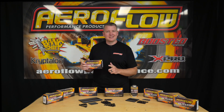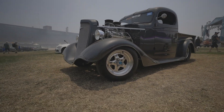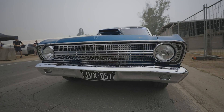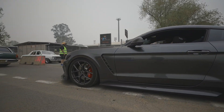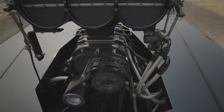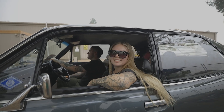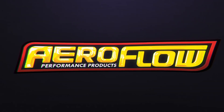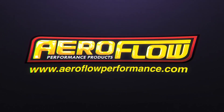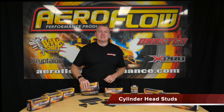This new range of cylinder head studs will give you the confidence to keep your cylinder head sealed on your motor. Here's a new addition for you — cylinder head studs.